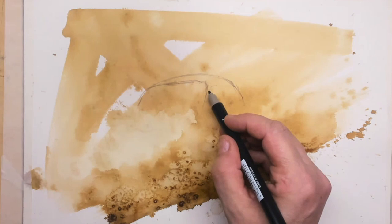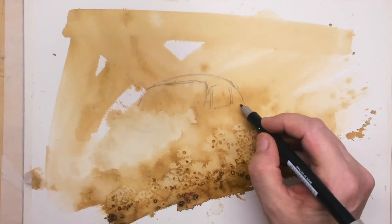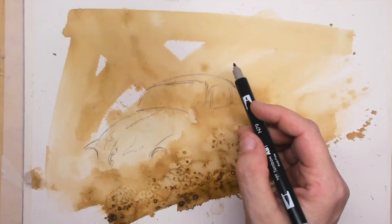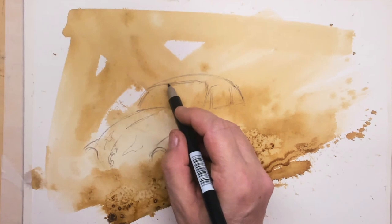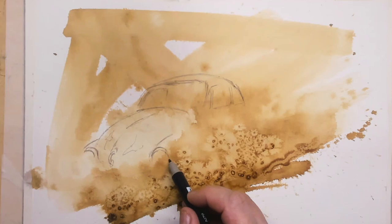I simply use that because it will dissolve again in water. I've picked a light gray, a warm gray, and this will allow me to lay out the whole Volkswagen Beetle. This Beetle is sitting in the front yard, it's a very old car and I love it. I start with drawing in the hood, then the top of the roof, and then the hood of the motor.